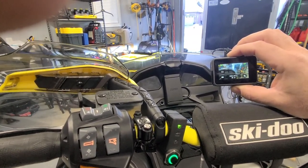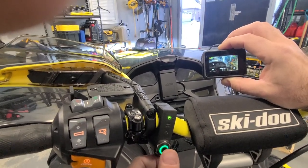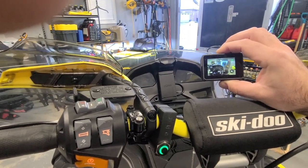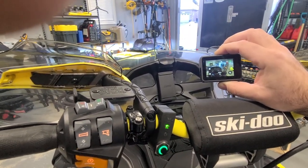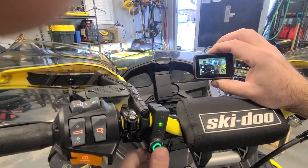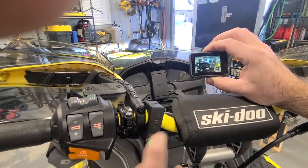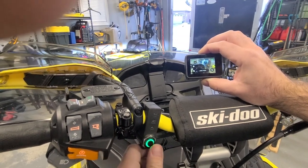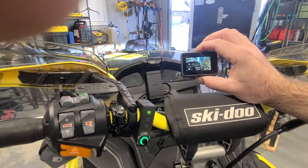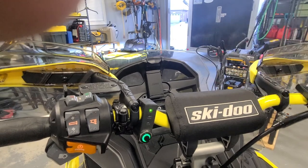If you want to change modes — say you want burst mode — you simply hold it down until it starts flashing, then press it again to move through modes. Now it's in camera mode, press it one more time and it's in burst mode. While it's flashing is how you change modes. Hit it again and you're back to video mode. Give it a second until it stops and now you can control video again.